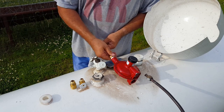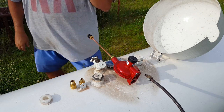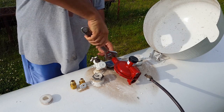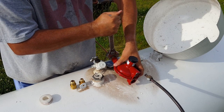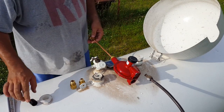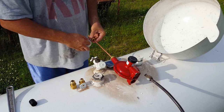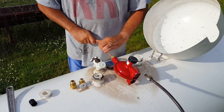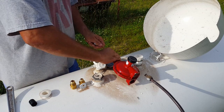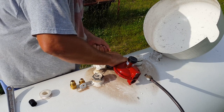Yeah, lefty tighty on that one. Then I just want to put it in there — oh yeah, righty. Maybe I should have put the other one on first, I don't know.